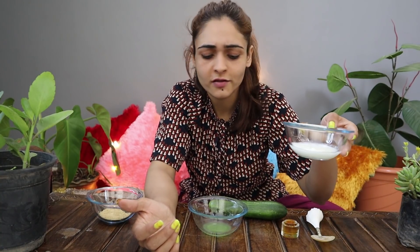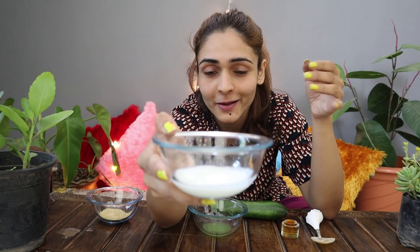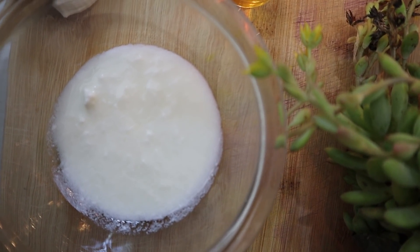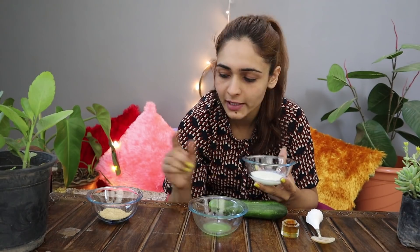And the last, fourth ingredient we have has a cooling effect, so you can apply it on your face. It also contains Vitamin C, which will help with tanning on your face and help remove it. The main benefit is it will help reduce tanning.